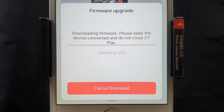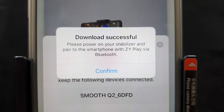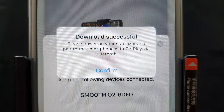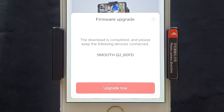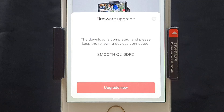Let's click on the 'Download Now' button. The download is quick. Now it says 'pair the phone with ZY Play app via Bluetooth.' Let's tap on confirm. The firmware download is completed but not installed yet.